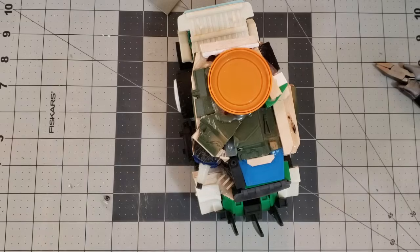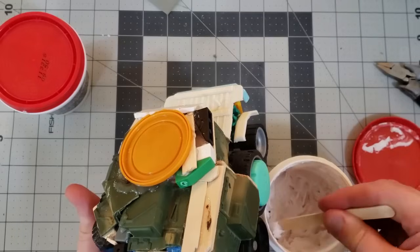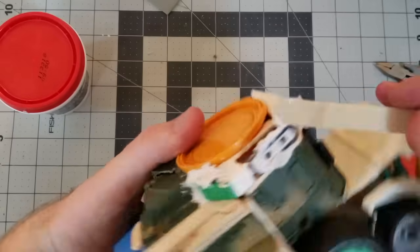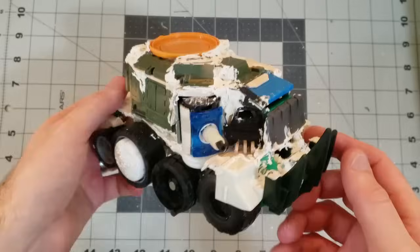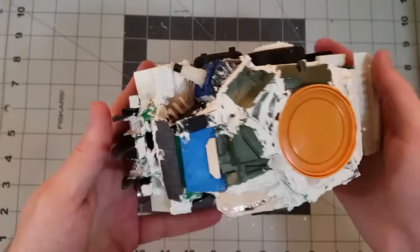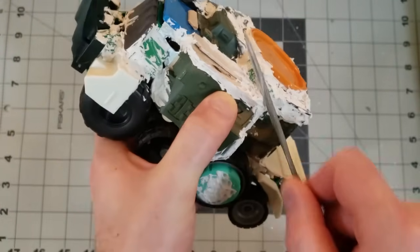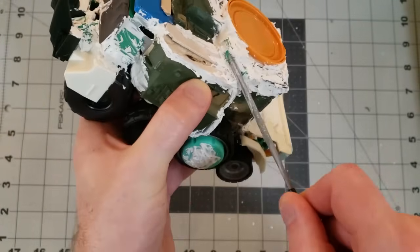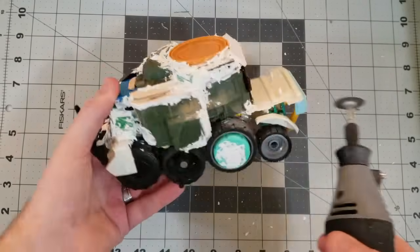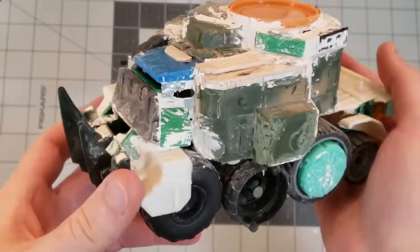Here's the completed body. I'll use a whole bunch of spackle to fill in all the gaps so everything looks like more continuous armor panels. There it is looking very ugly — now I just need to sand everything, file everything, and Dremel everything flush. I also took this opportunity to grind in some battle damage and weathering.